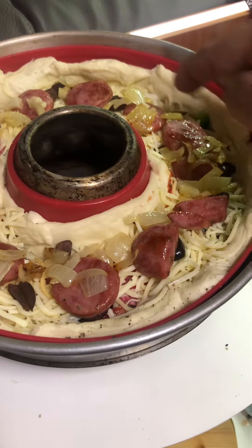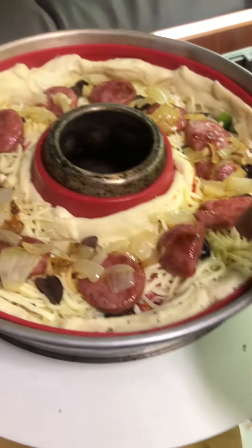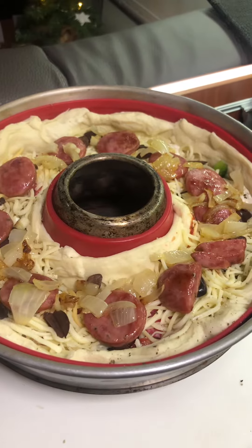I've finished off with my bit of chorizo sausage and the caramelized onions, and there's only one thing left to do — put a little bit more cheese on and then straight on the oven top.